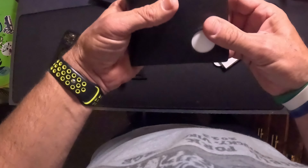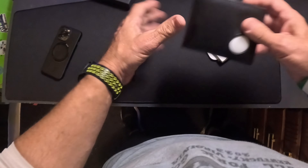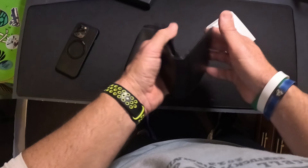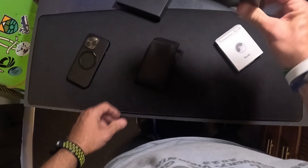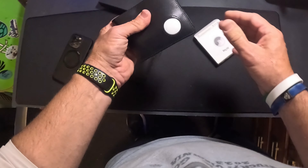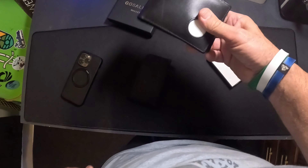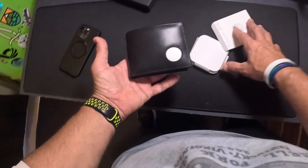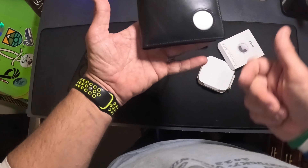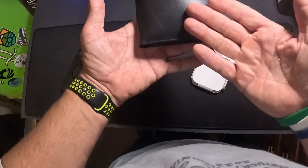That works great. I highly recommend this for anyone that needs to upgrade their wallet — so why not upgrade to one of these? I do wish it had something to hold it closed, but it's no worse than any other billfold. This will fit down in my pocket pretty easily. That's all I got today on the AirTag wallet — a leather wallet with AirTag. See you all next video.